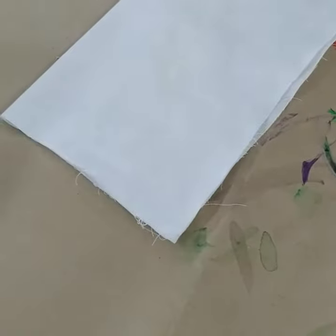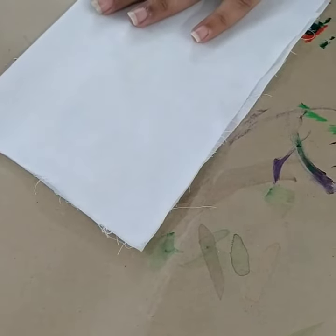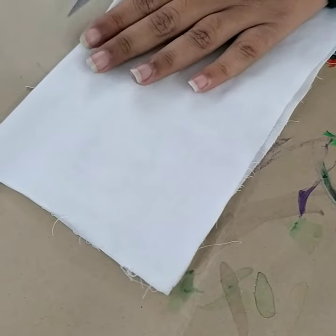To prepare a fabric sample for mock French seam, take fabric of length 10 inches and width 5 inches. You need to take two layers or two plies of fabric for the same.